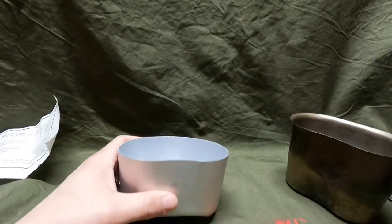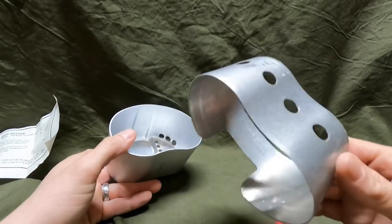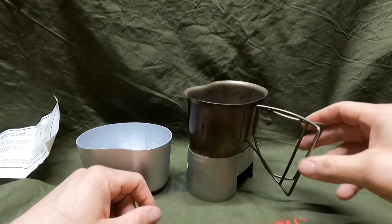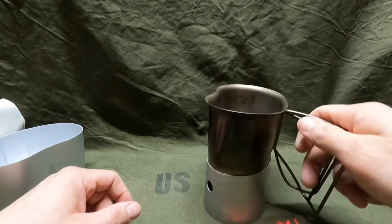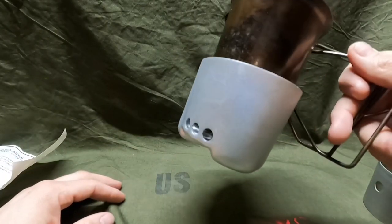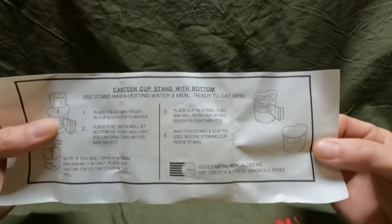My guess is that maybe the reason they stopped making these or didn't use them very long is that the other design won the patent with the military. With this one here, even though the canteen can stick on top, when you lift it off your fuel stays down below — that's no big deal. But with the desert storm stove, the fuel is still attached, so the whole thing will be really hot. With the other stove you could just place it to the side to cool off, which you can't do as easily with this one.